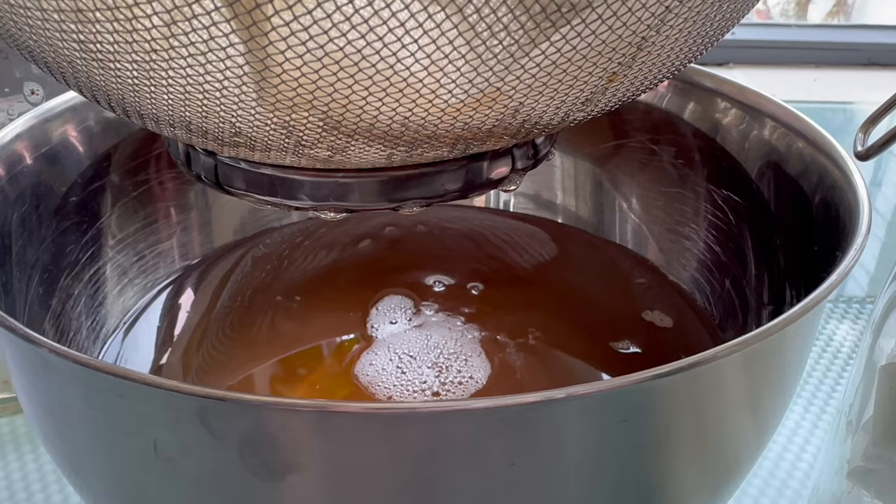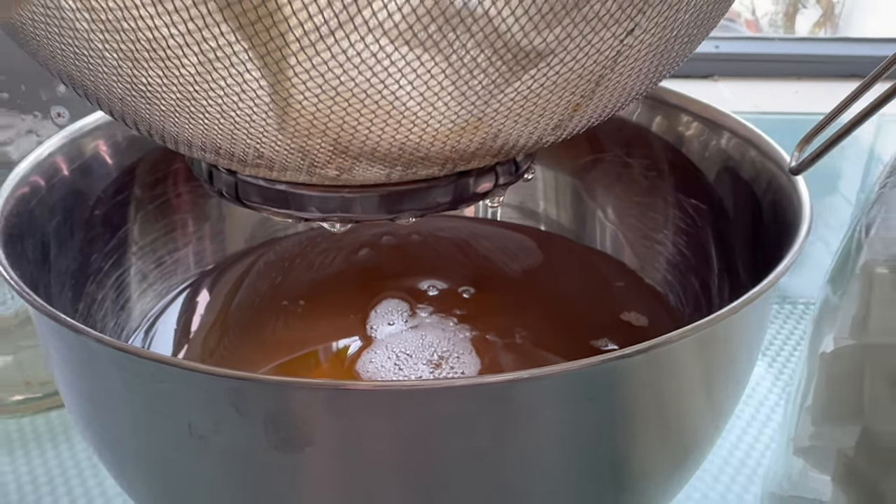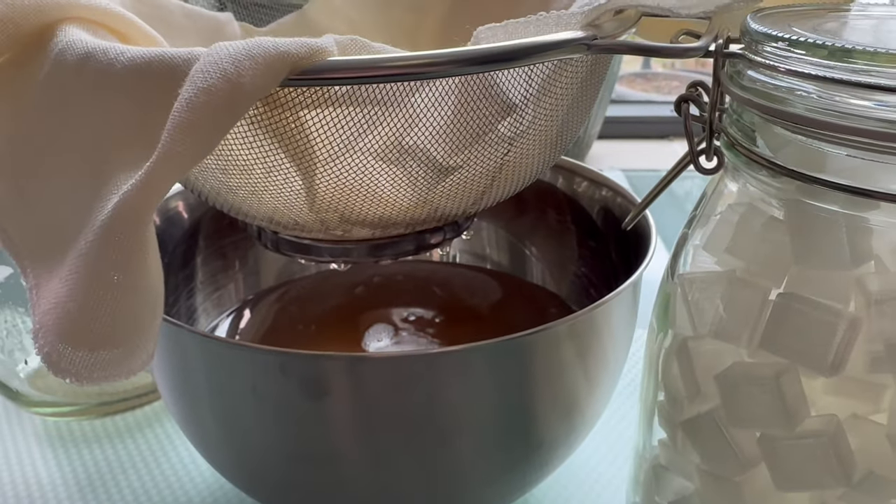It's really worth it to be absolutely certain that you're left with a completely clear binder. It's also worth mentioning that you don't want to submerge your sieve in the binder, so you might want to raise it a bit.